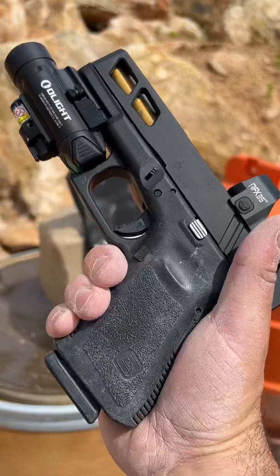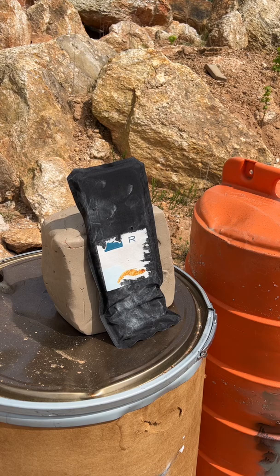Down at the range with the 9mm, some level 3A body armor that I used for testing, as well as 25 pounds of clay. We're going to be doing a point-blank shot at the 3A Kevlar. Now it should stop it, but what happens to your body? The clay should give us an example of that back face deformation and shockwave.